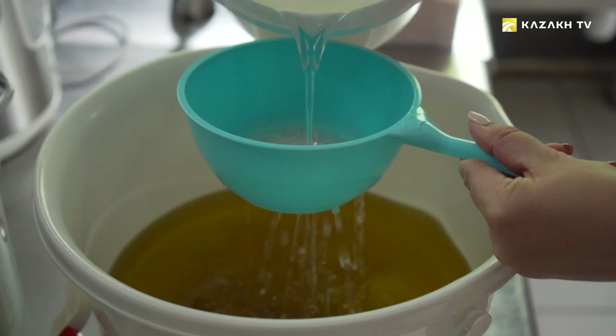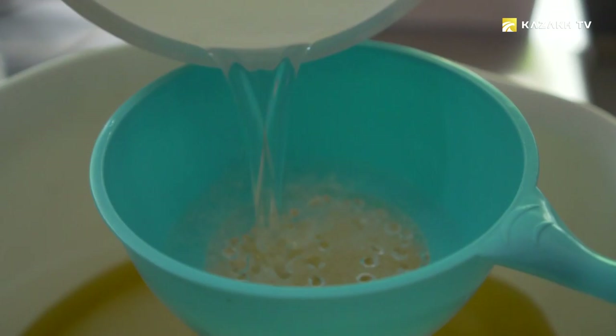This process is actually not hard, but quite dangerous. The danger is in working with alkali when we make soap from scratch, and here you need to be extremely careful, since alkali can get on the skin and burn it. You can't inhale vapors when alkali is mixed with water. Once the alkali has cooled, you can work with it, but you have to be careful.